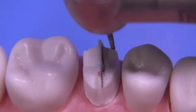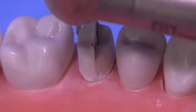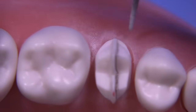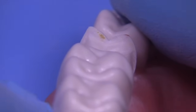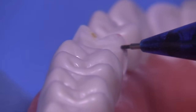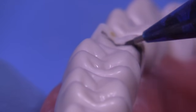Wherever you see undercuts, go ahead and remove those with the same diamond bur. If you're a dental student, most schools are going to ask you to have your finish line somewhere between 0.5 and one millimeter adjacent to the gingiva. You can easily see where you've under-reduced by looking at the tenon with respect to the prepared surfaces, visualizing the A-plane, B-plane, and C-plane very easily with this technique.